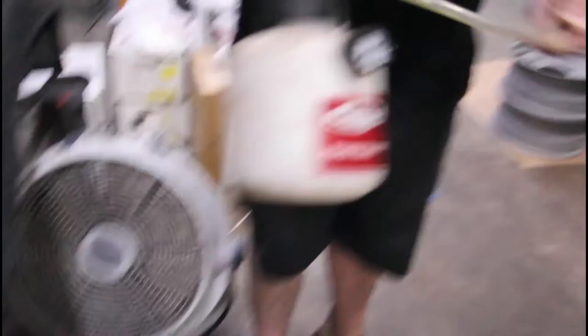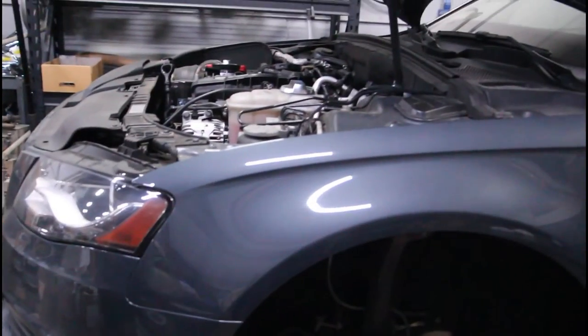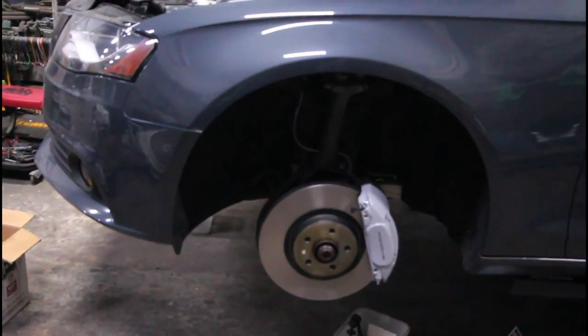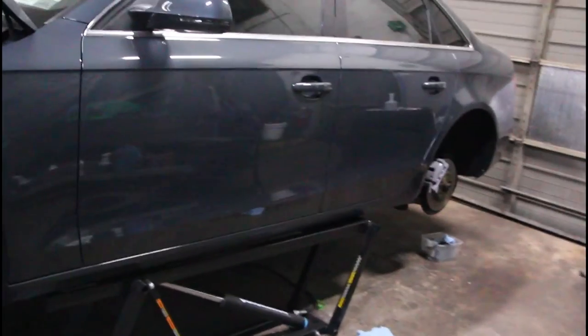It's the next day and Eric's here to help. He brought his pressure bleeder — I have a vacuum bleeder. Eric found something on his website for work that requires pressure bleeding, with a specific procedure for which caliper to do first: driver's front, passenger front, driver's rear, passenger rear. We're going to pump it up to between 30 and 35 PSI.